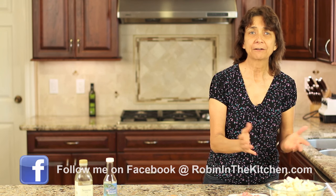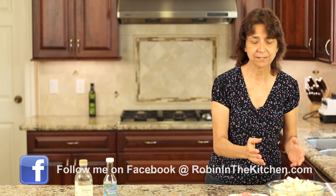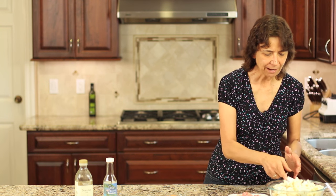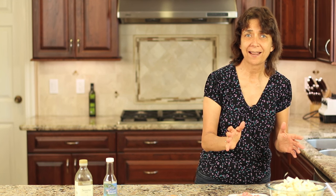Alright everybody, let's go over our ingredients and get started. First off, we need some cauliflower — and we need plenty of it because we're substituting it for our rice. We're going to need three or four cups, or whatever will fit in your pan. If you need a tutorial on how to cut cauliflower into florets, I have a video for you — I'll leave a link in the description, so check that out.